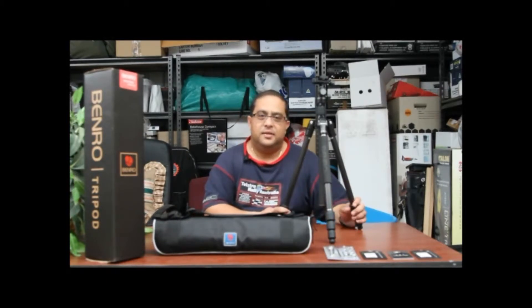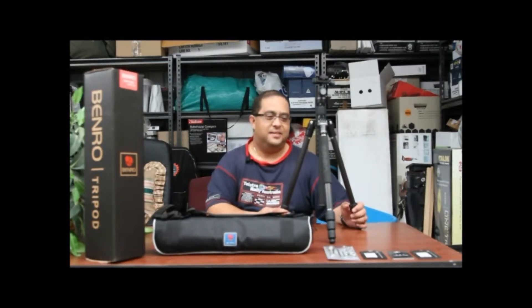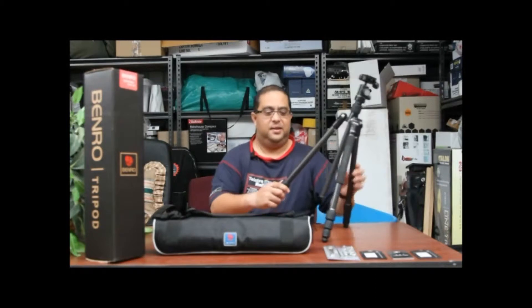G'day everyone, this is Dom here for Dom's Shed. Today we're bringing you the Benro carbon fiber tripod. This tripod is the model C0681TB00. This is the four-section leg tripod.